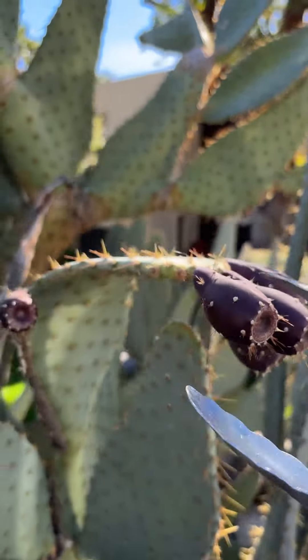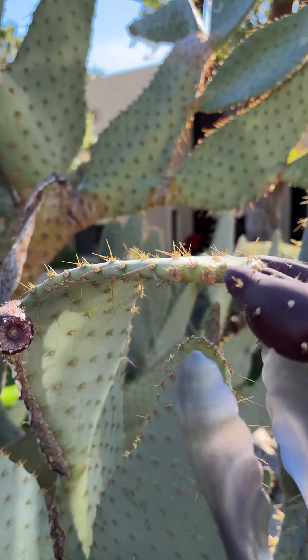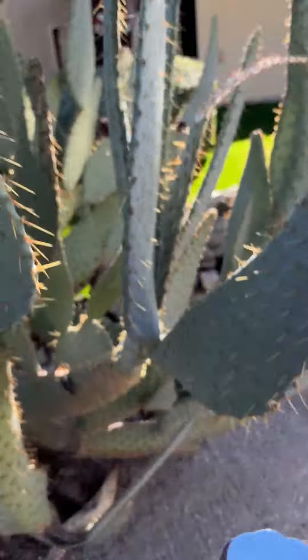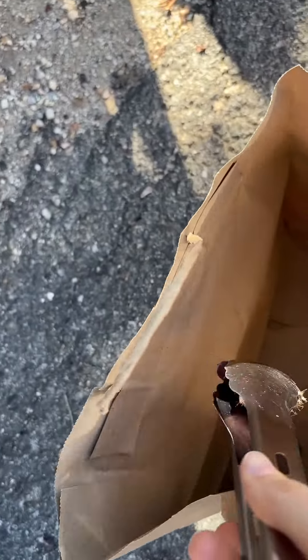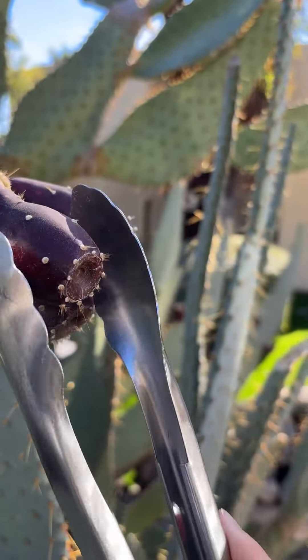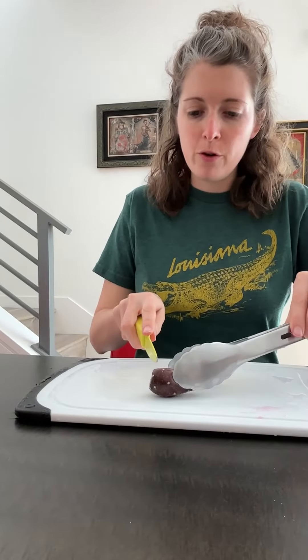You're just going to take your tongs. These all have spines on them, so you want to be real careful. You're just going to take it and twist, and it comes right off. Put it in your bag. Take it, twist — we got our fruit.